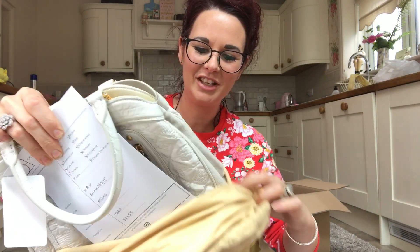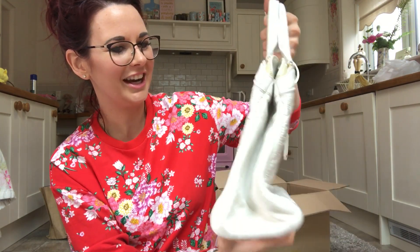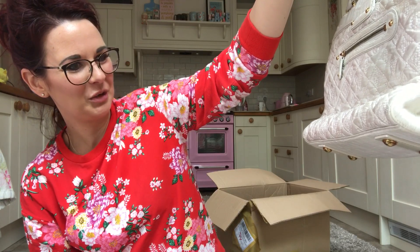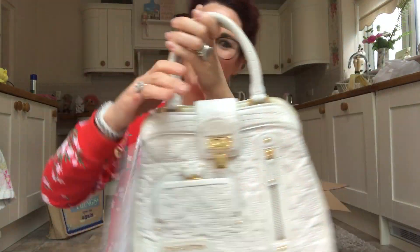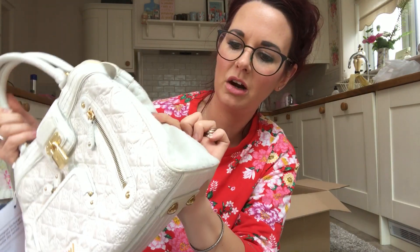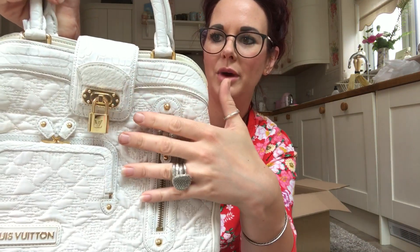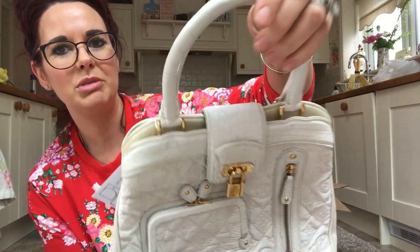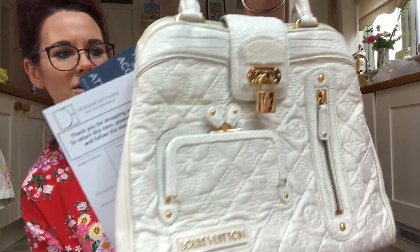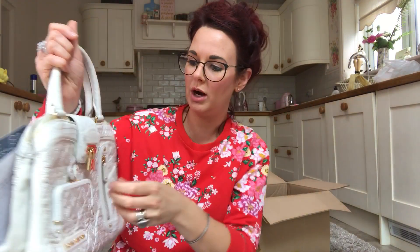It's white — I never use white. Oh, it's nicer than I thought it was going to be! The main front part of it is satin, then the sides are maybe calf hair. It's got gold hardware and alligator straps — I don't think it's real alligator, but it's got alligator straps. It's quite quirky. I know you can get it in white or black, and obviously this is white.